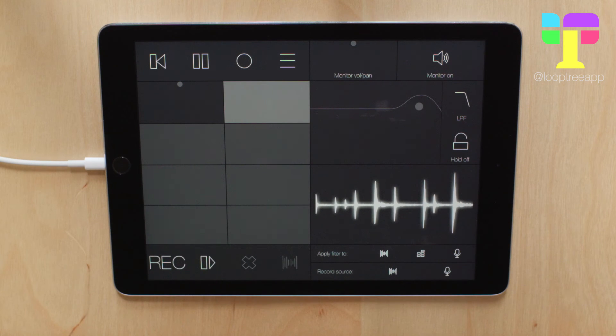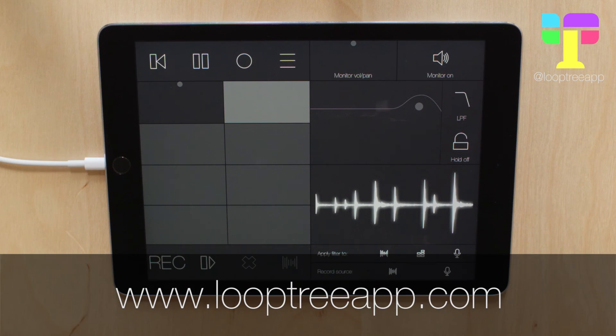So that's two ways — the metronome and Audio Paste — to get a really rock-solid first loop, so that the timing of all your other loops is really accurate too. I hope you find those two tips helpful, and keep an eye out for the other tutorial videos. Bye for now!